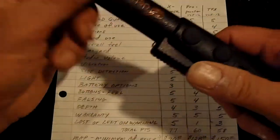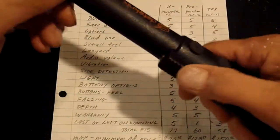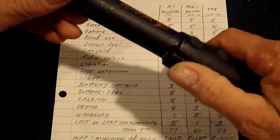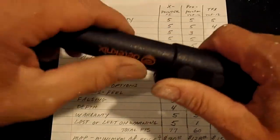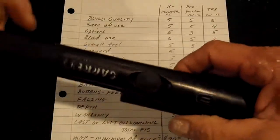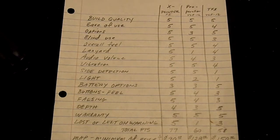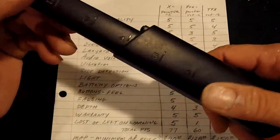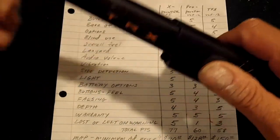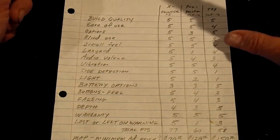The overall feel of the X pointer — it feels really good. You've got some little finger grips right here. It just feels like a sturdy machine, and so does the Garrett. The overall feel of the TRX, because it's got a slick finish, just doesn't feel the same. So I gave the TRX a four on overall feel.